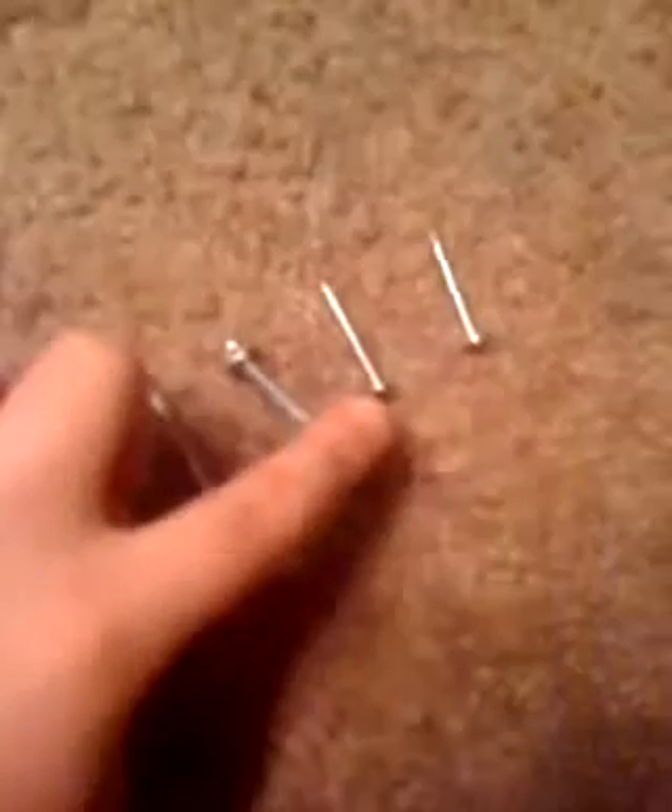What you will need is four of these things — these are what you use to hang those shades where you pull down and they go up, or you pull down and they stay. You need four of those, and then you need ten regular screws. Make sure two or three of them are smaller than the others. Then you need four of these things that you normally see on the place where your closet slides.